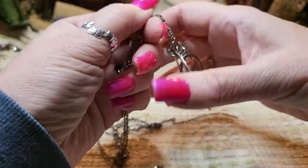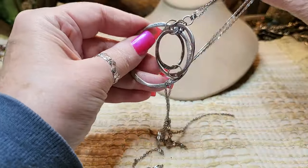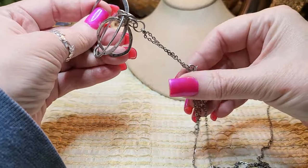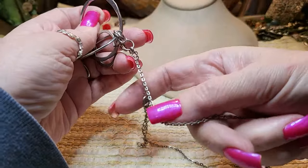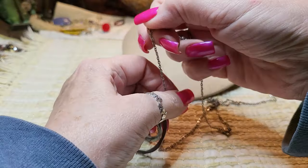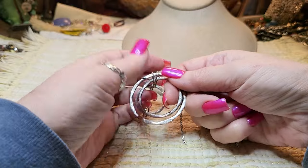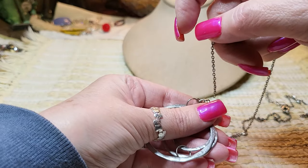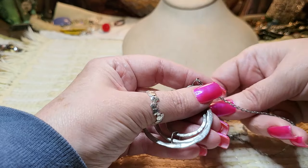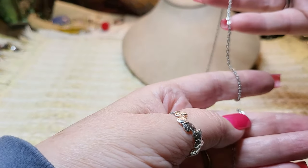Then we have a silver tone necklace with three rings. I can't get it untangled — there's hair stuck in it. The chain needs to be fixed; this is the problem. But I can't fix the chain right now, so this is what it would look like — it's very long. Notice the pendant: three circles, silver tone, fairly long.